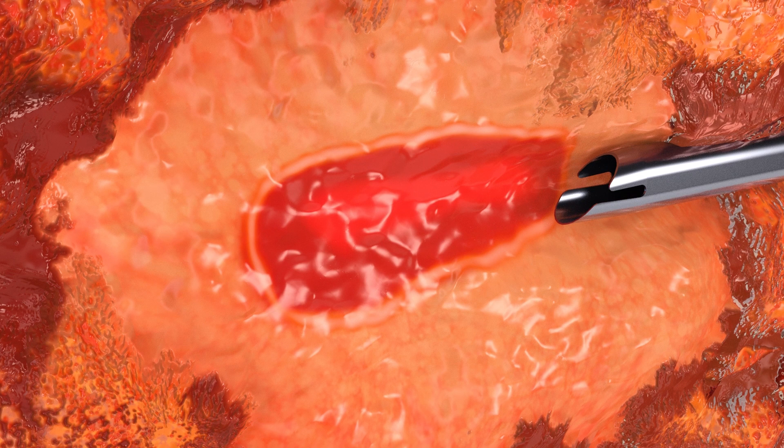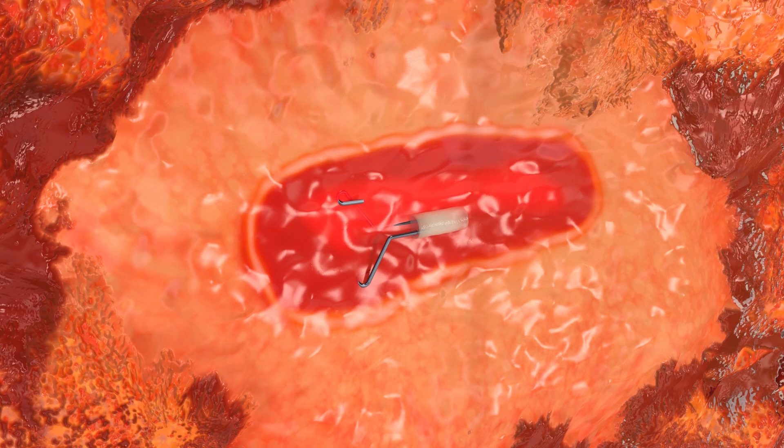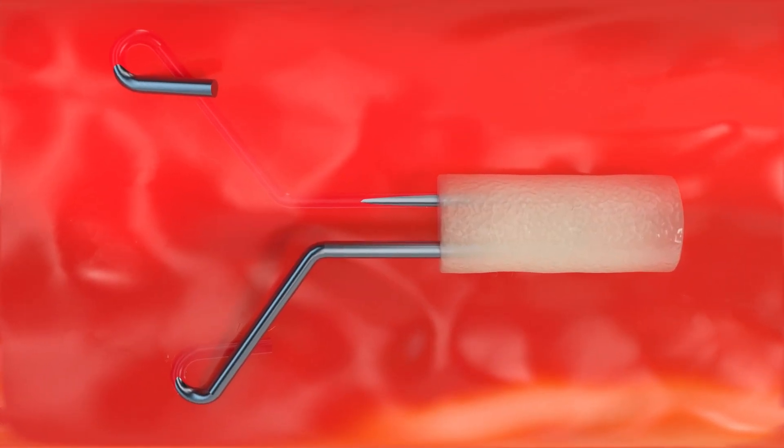Once the biopsy is complete, deploy the Hydra Mark Plus tissue marker. Note that the hydrogel carrier on the clip becomes very sticky once in contact with moisture, so deploy the marker quickly. The marker will deploy smoothly from the applicator into the cavity, and the wings will expand and anchor into the surrounding breast tissue.